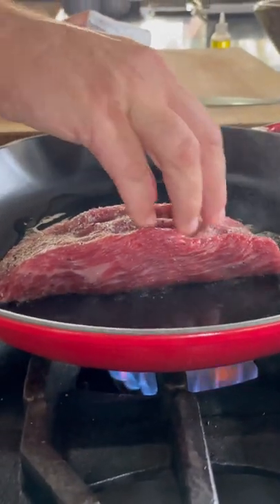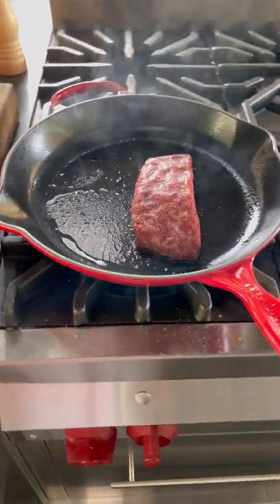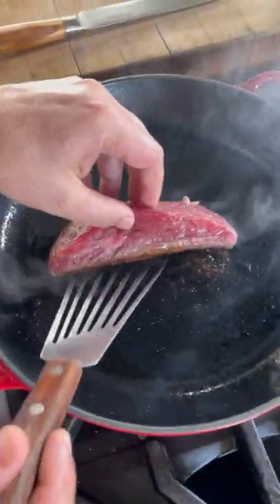Add the steak and apply even pressure so you get a nice even sear. Let that go for about two minutes, then flip when the steak easily releases and is golden brown, and do the same on the other side and sear to desired temperature.